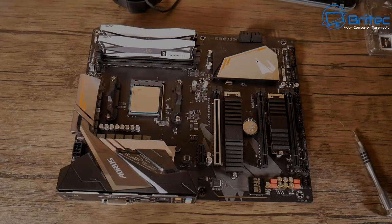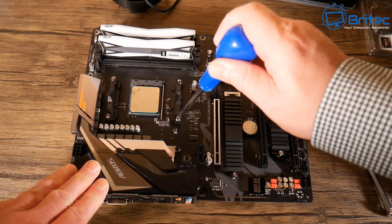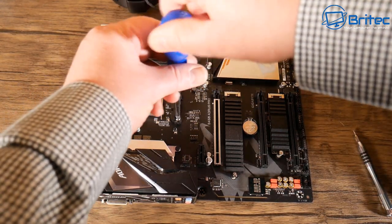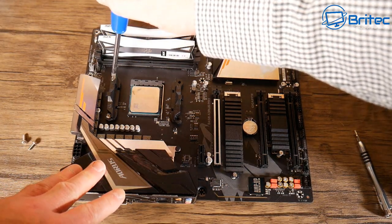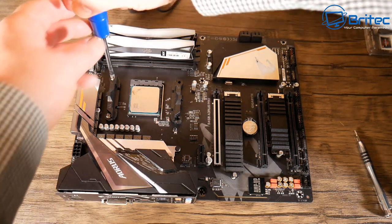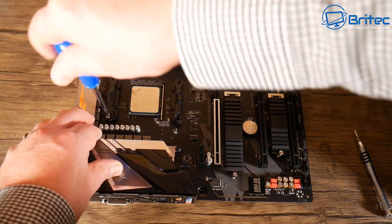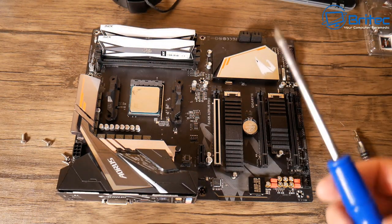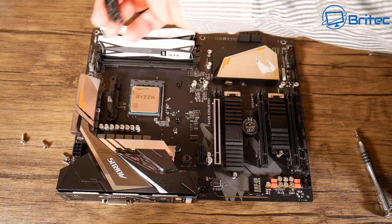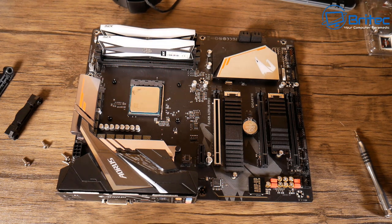Now we're going to put a cooler on. We need to remove the bracket that comes with the motherboard — four screws to remove. There is a back plate on here. Once you've removed these, keep those brackets safe in case you want to sell the motherboard. We're leaving the back plate on because the stock cooler screws into that. It doesn't use those particular mounting brackets, so we can move them to one side.